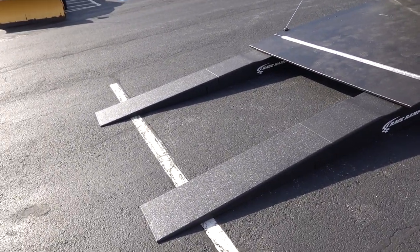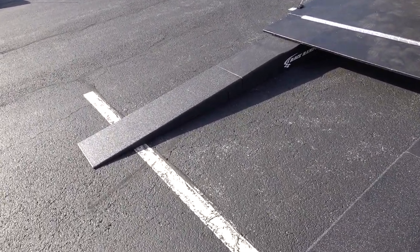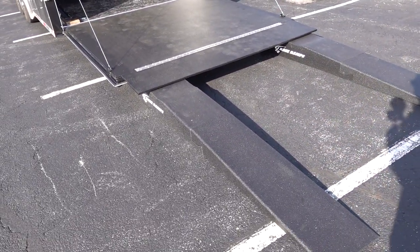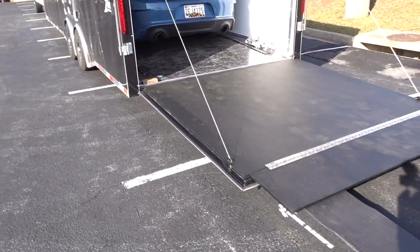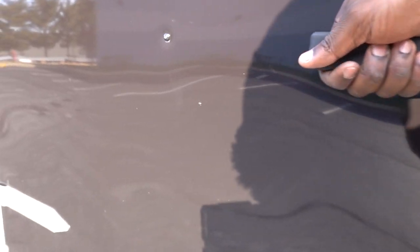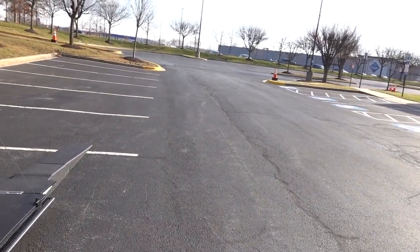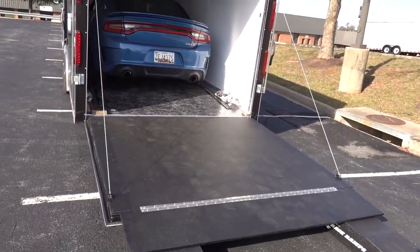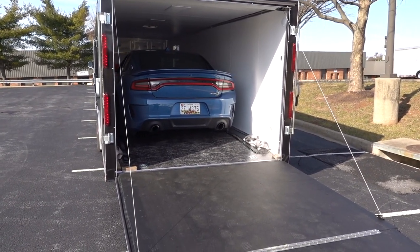I haven't had a chance to review these car ramps yet — these are the second set I bought; I returned the first ones because they didn't work with my low-sitting car. These are 93-inch ramps. I realized I need to drive the car out, but then realized — I am so dumb — I drove here without the car key. So I have to call my wife to come help me.